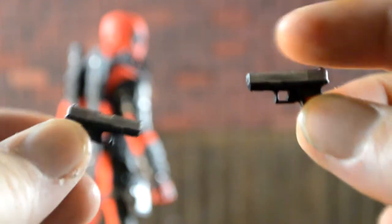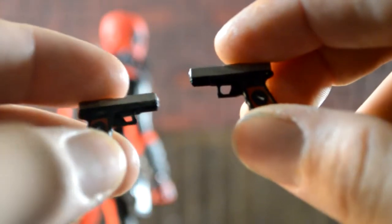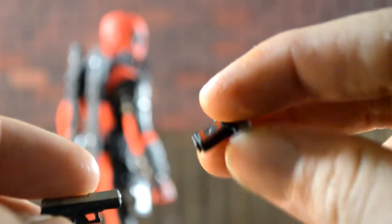Taking a look at the accessories now — he comes with two handguns with the Deadpool symbol on each holster. They look pretty good, nice silver detail on the top, and the Deadpool symbol on both sides looks really good.